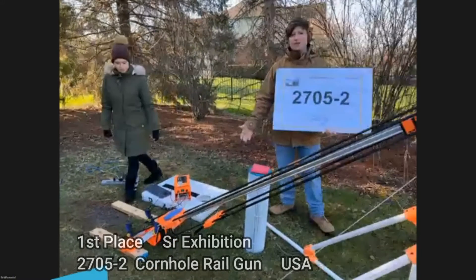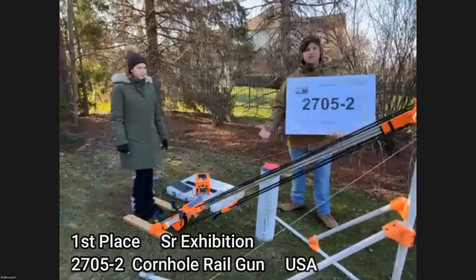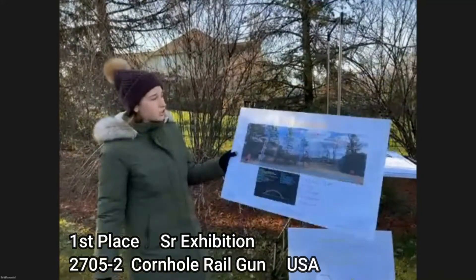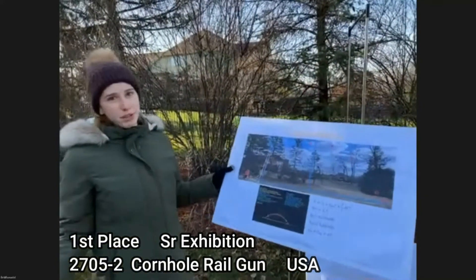We built this cornhole railgun to learn about projectile physics and to play against the robot. We thought, why not a physical game? Cornhole would be the perfect example to show that projectile motion is fun and we can play cornhole.